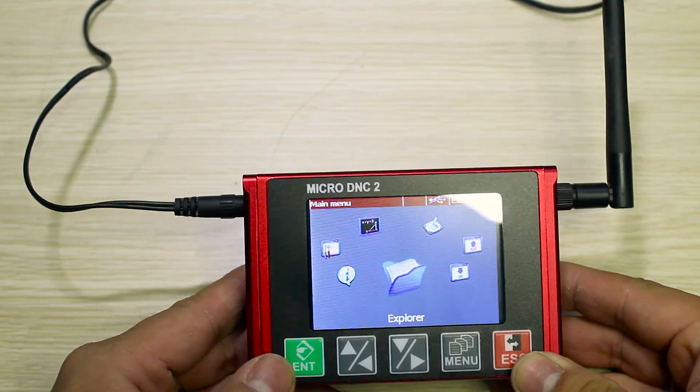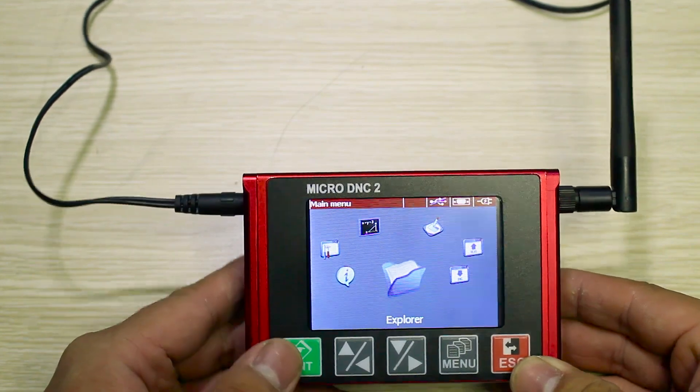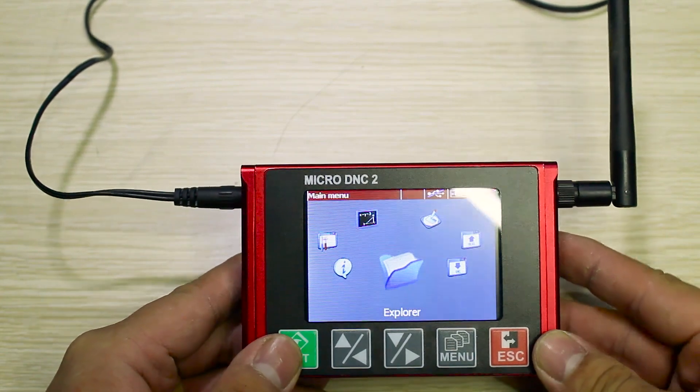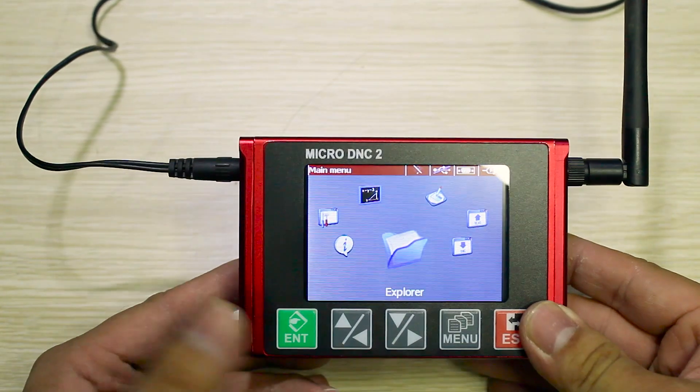Hi guys, today I will help you solve the problem of using a micro-DNC device with a FANUC 6M machine when your device does not have a socket for the 50-pin connector. So do not worry,